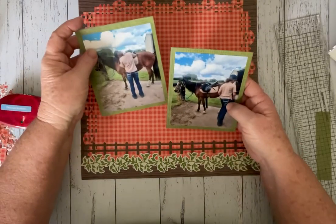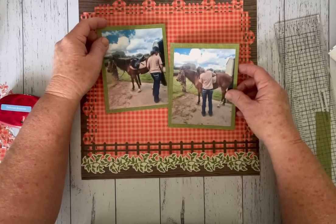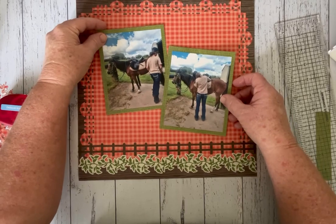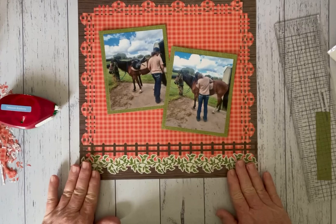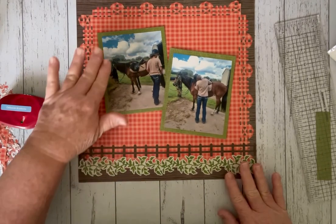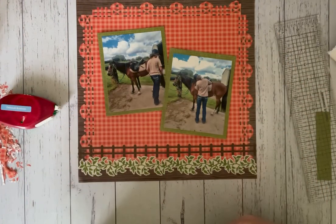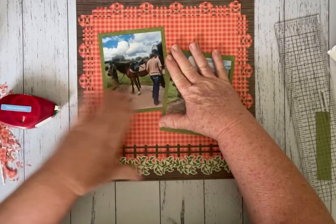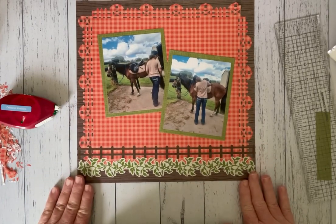Now I've done that I'm just going to adhere these down on my base page. I wanted to cross them over on an angle — I'm not sure if I wanted to keep one straight or have them both on an angle, but I think that looks pretty good. I have enough room for some journaling, a title, and some clusters. I'm happy with that, so I'm just going to adhere them down onto my base page and then we'll work on the stickers.